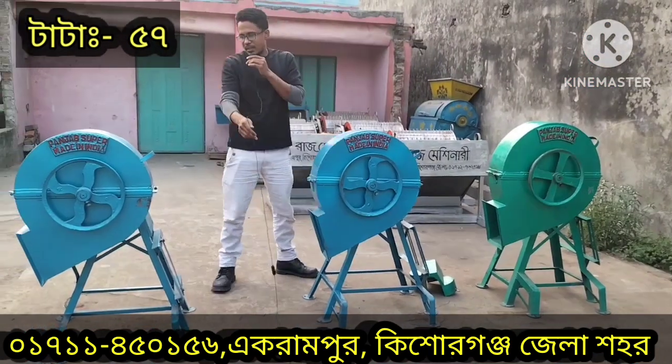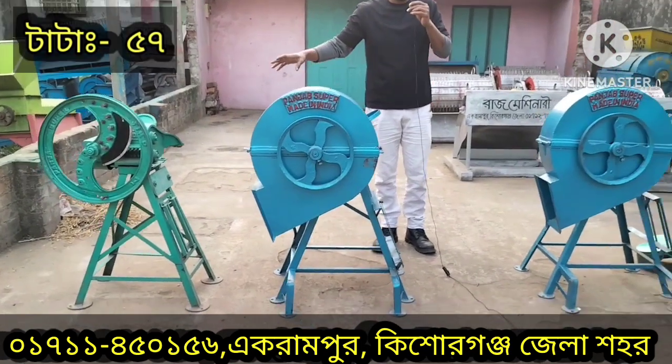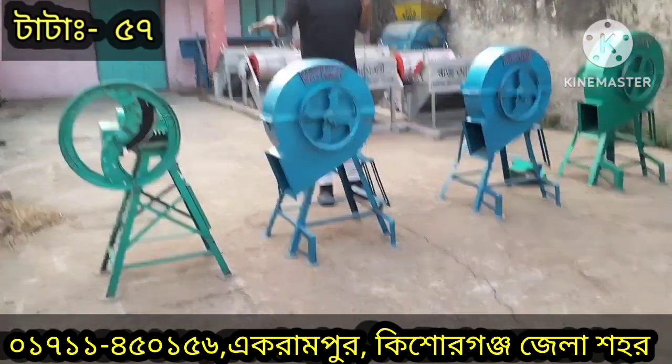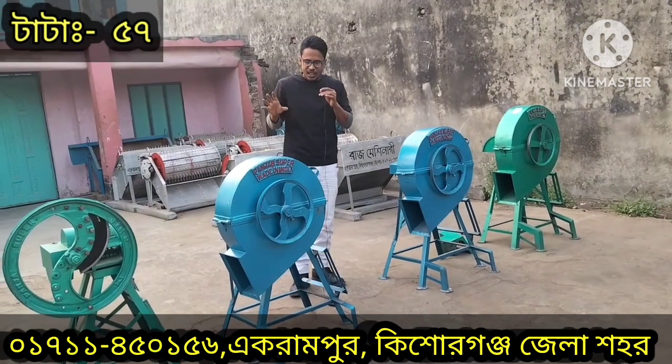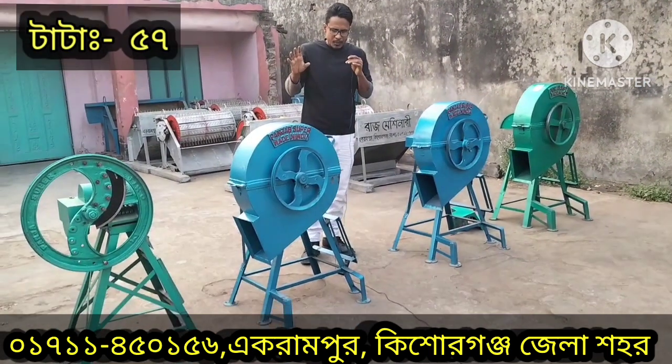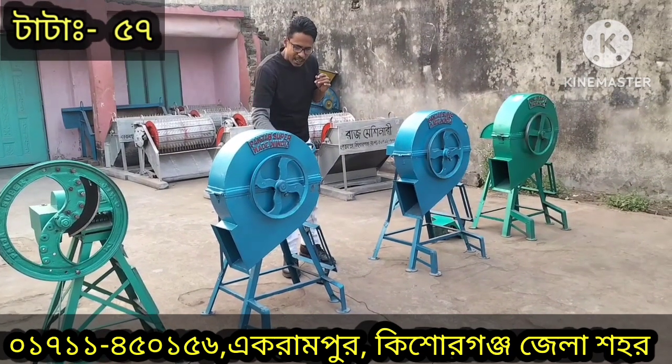We have a complete set. We have a car and we invented the whole machine. We used the whole machine.